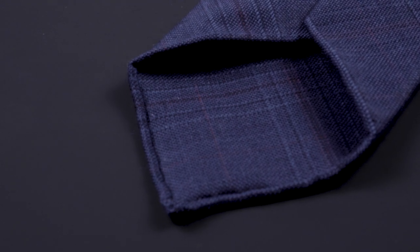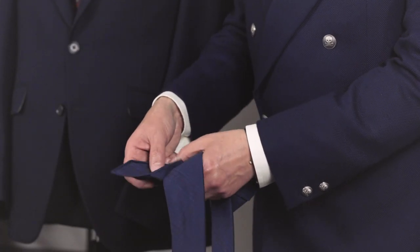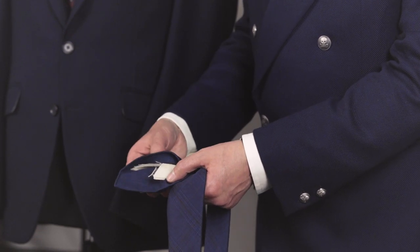So Chris, what is an untipped tie? An untipped tie is quite simply a tie where the blade of the tie has no lining on the inside. It's finished with stitching — here it's been finished by hand — and you can actually see the canvas on the inside; it's exposed.